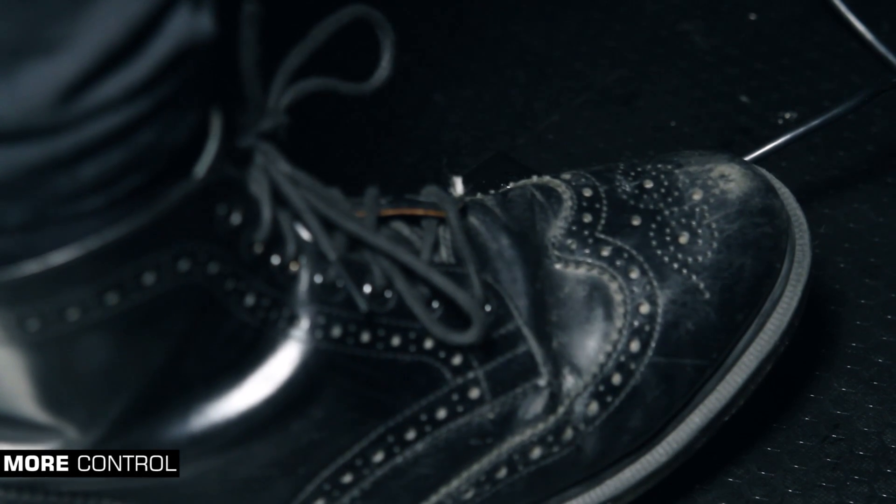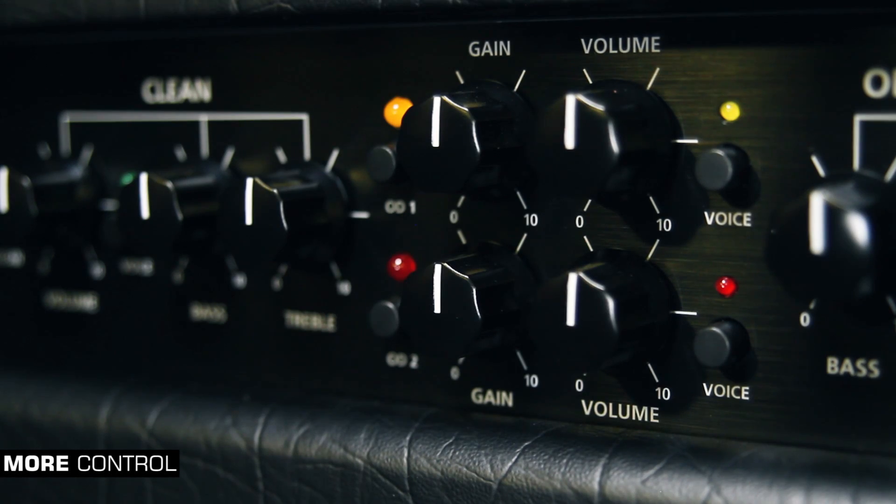All channels and voices are foot switchable, giving you more control and the widest possible choice of stage accessible valve tones.